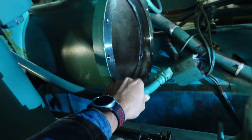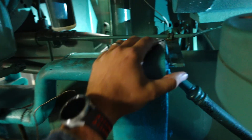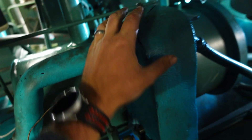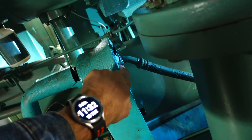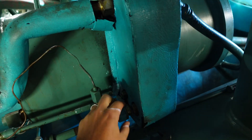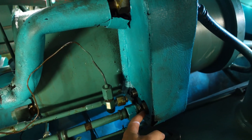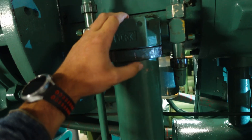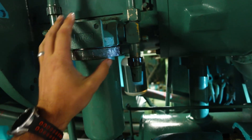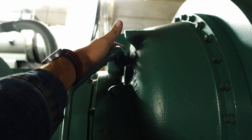We go into our discharge hose which then feeds through this brazed plate heat exchanger. There's nothing special about this heat exchanger — it is just a basic brazed plate. It has compression style fittings with O-rings in them to seal through the cooler and then back out and then into our oil filter. Through the filter we come back to the top end of the compressor.